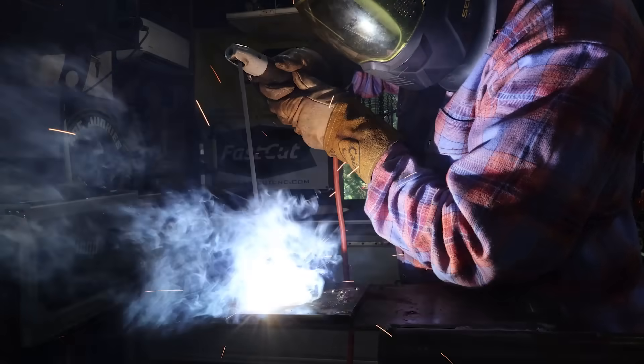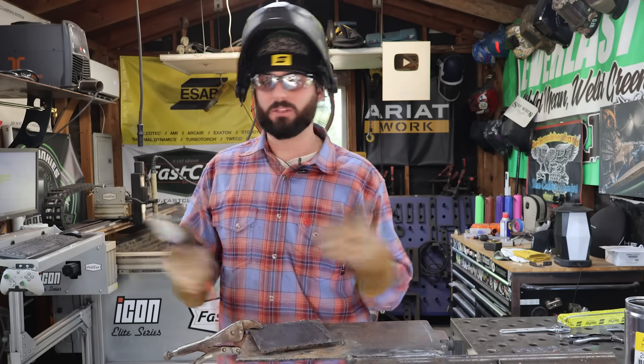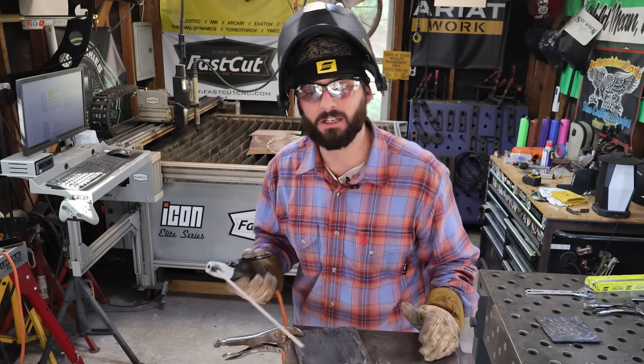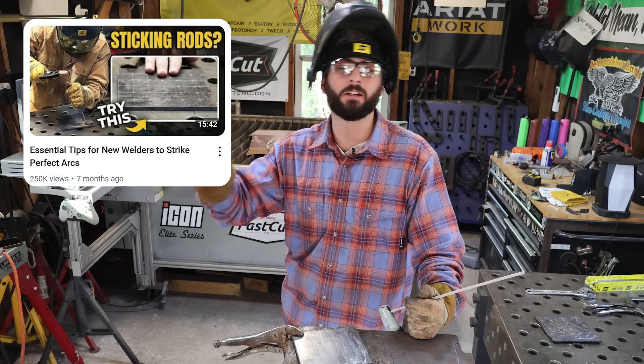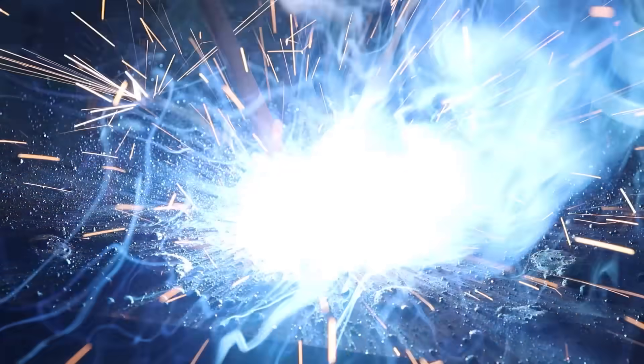Once most people get the arc lit, that rod starts to burn away and now they're having a hard time focusing on what the arc length is all about. Now we have to learn how to maintain the arc. We've actually got a great video on practicing your arc strikes, techniques, and even relighting your electrodes if you're really having a hard time with that.